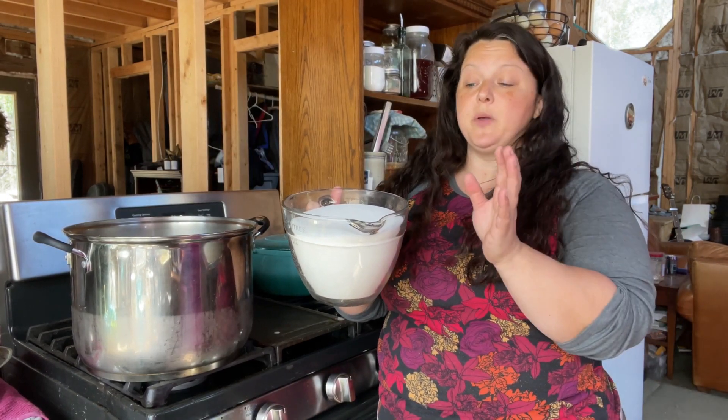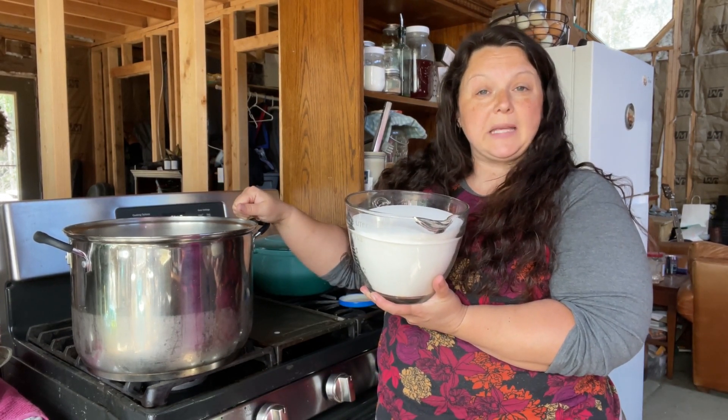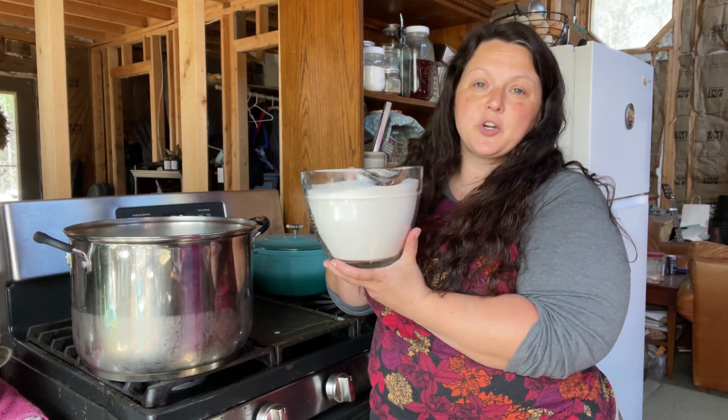For every quart of milk, you're going to add one cup of sugar. We have two gallons of milk — there are four quarts in a gallon — so we have eight quarts in here, which means eight cups of sugar.